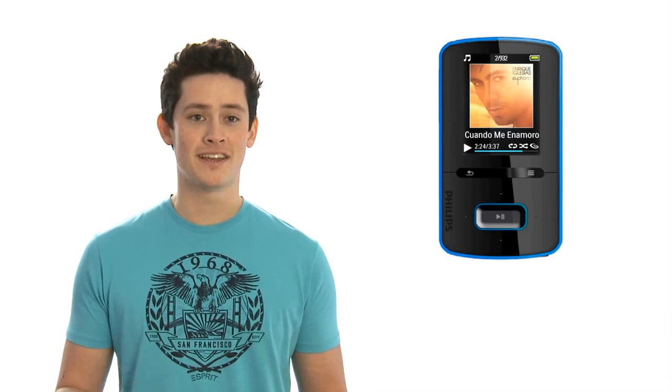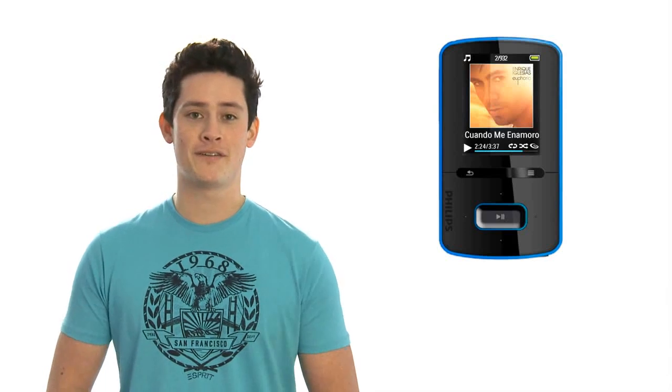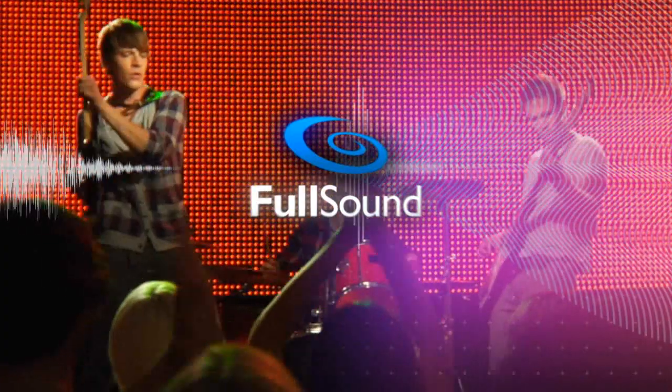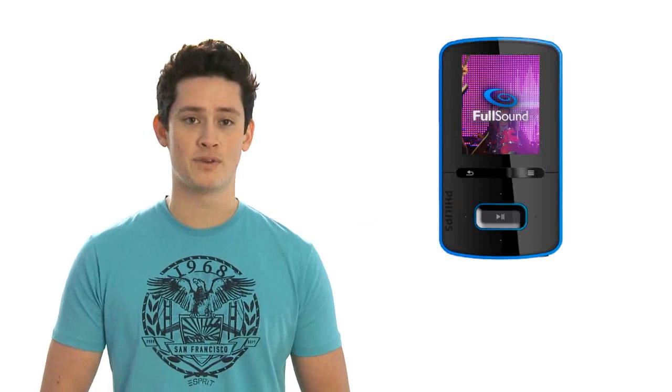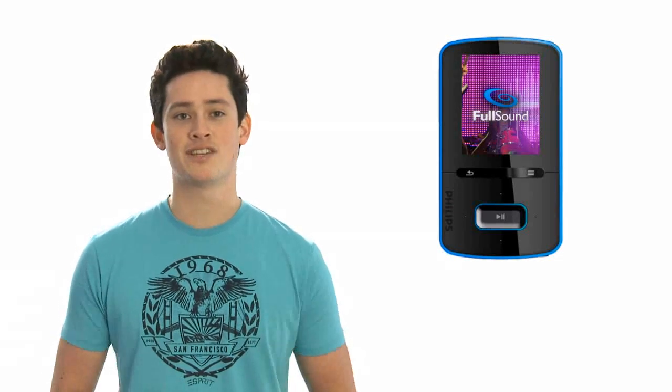When it comes to sound quality, the GoGear has a great feature. It uses Philips patented FullSound technology to restore the sonic detail removed from MP3s or any other compressed music. Just turn it on to experience natural, rich, detailed sound.